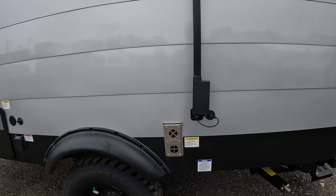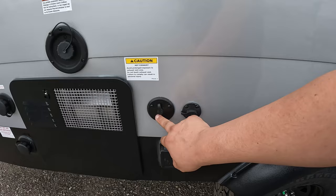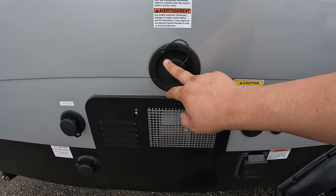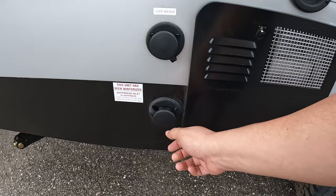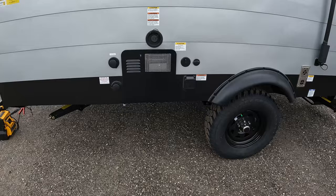You have a Suburban furnace. This is a 30-amp power supply. You have your GO solar panel hookup, your coax cable connection for when you hook up at the campsite, your fresh water tank, your city water connection, and what I believe is your tank flush. And then you have a six-gallon hot water heater — for something this size, that's actually very, very nice to have.